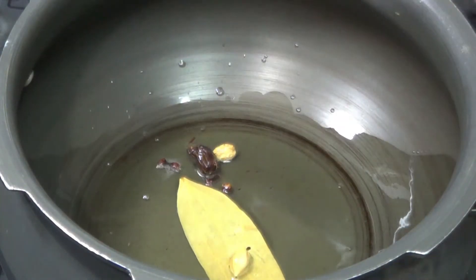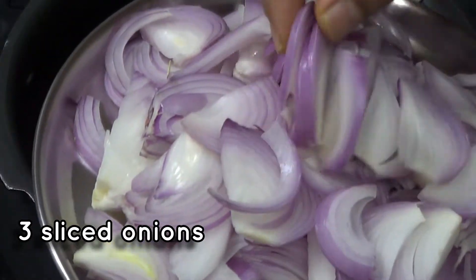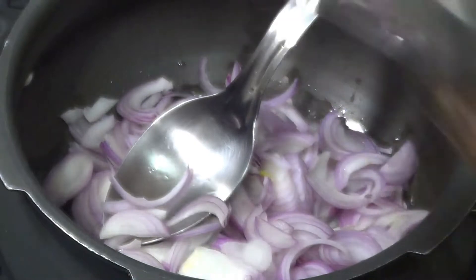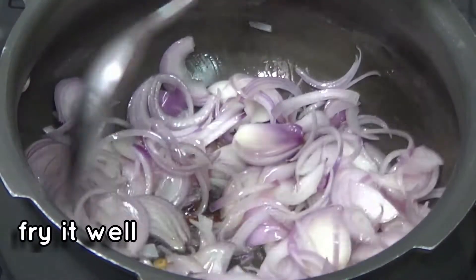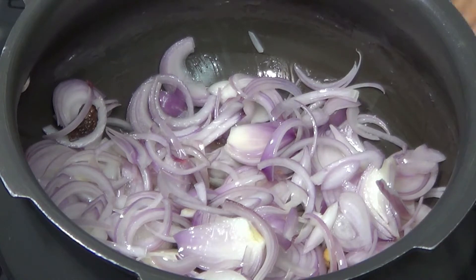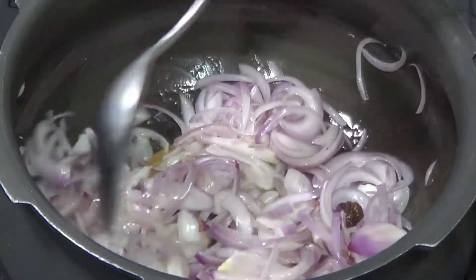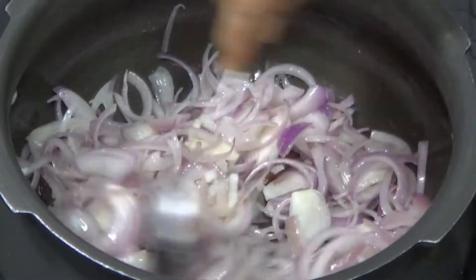We are going to cook 3 rolls. We are going to cut it. Now we are going to make a small brown sugar, then make a small brown sugar. We will fry it very early in the morning. We will cook it for a medium time and put the pan in half.